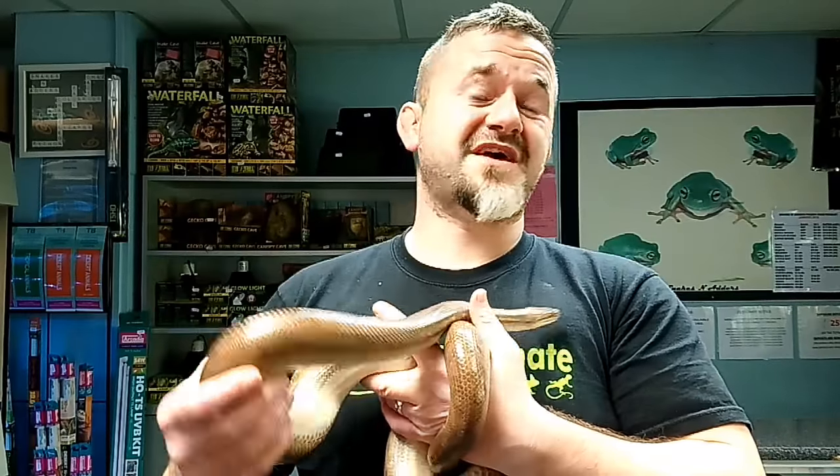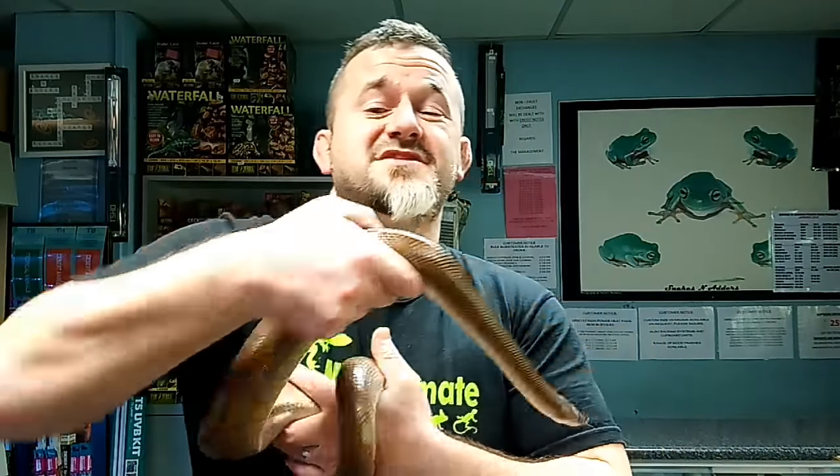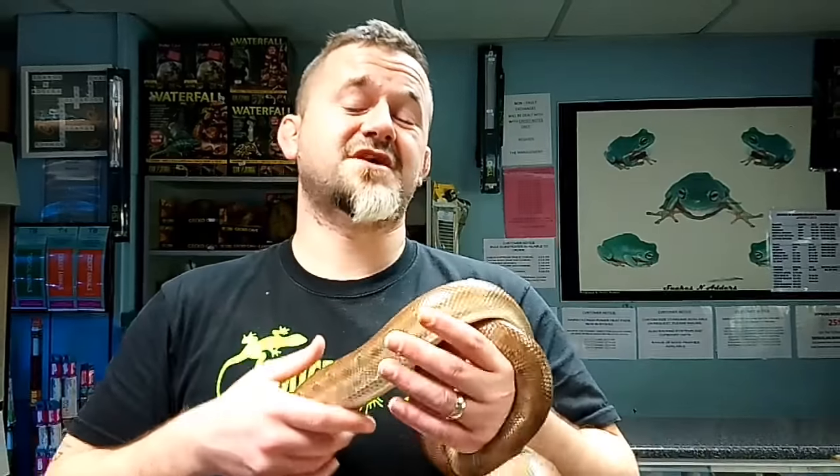As youngsters we're definitely going to need a moss box. Usually we'd rear these in a rack system, because the restricted airflow keeps humidity higher in the enclosure, which helps keep their lungs active and stops respiratory infections. As they get bigger there's less reliance on this. We can move into big display vivs, but there will probably always need to be a humidity box to help them shed their skin.